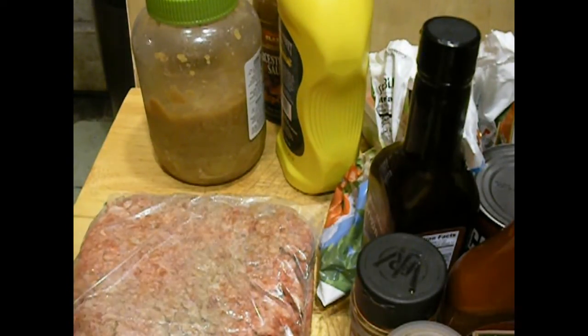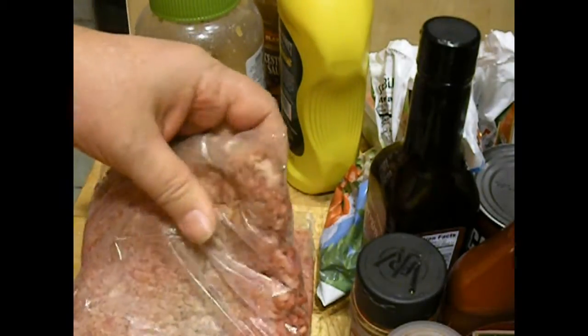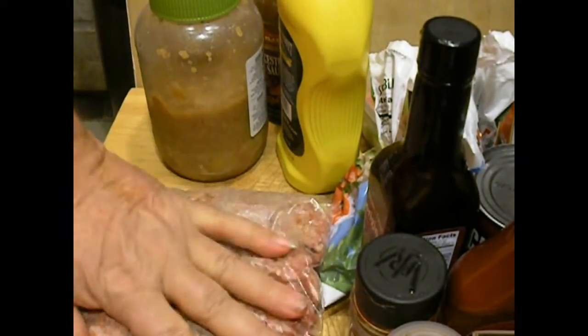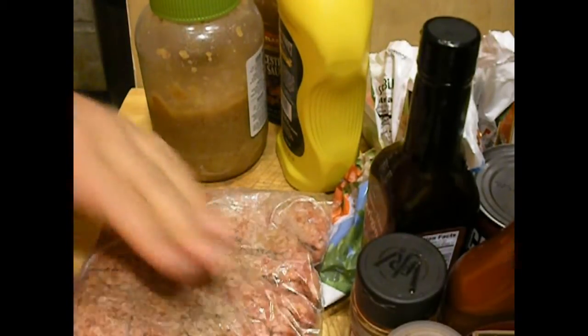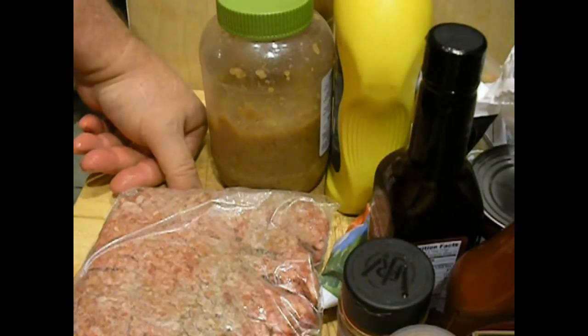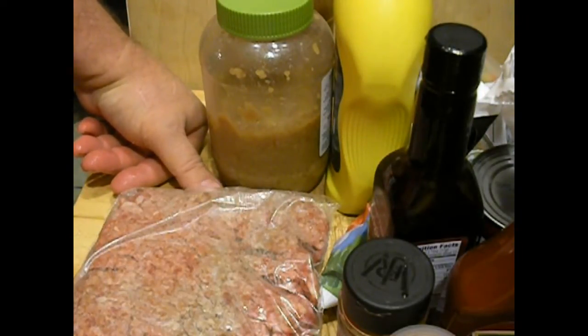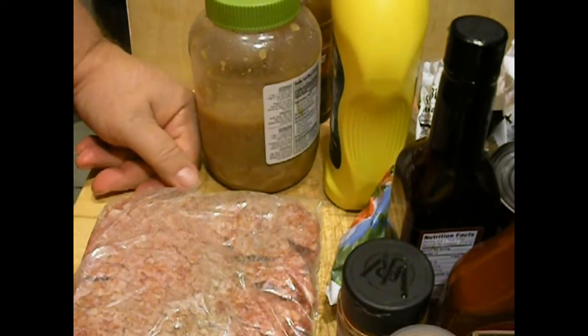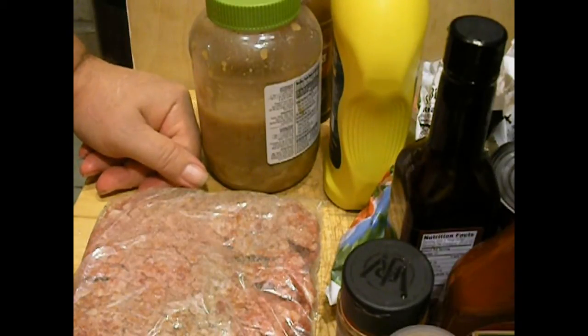I'm going to turn my pan on. There's no reason for y'all to hang around and watch me fry up meat. I'm going to add all these seasonings and the peppers and onions and whatnot into the pan, along with the garlic and the hamburger, and brown it up. I'll bring y'all back when I make up the actual sauce.